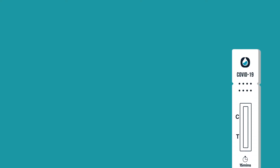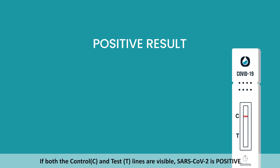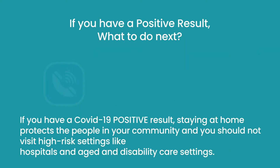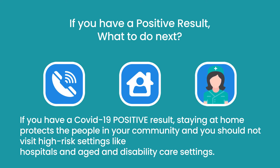Step 12: Result interpretation. If both the control C and test T lines are visible, SARS-CoV-2 is positive. If you have a COVID-19 positive result, staying at home protects the people in your community and you should not visit high-risk settings like hospitals and aged and disability care settings.